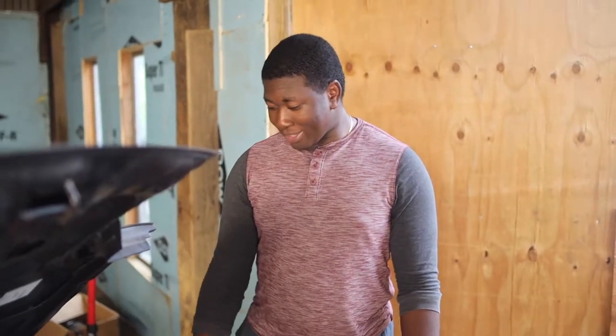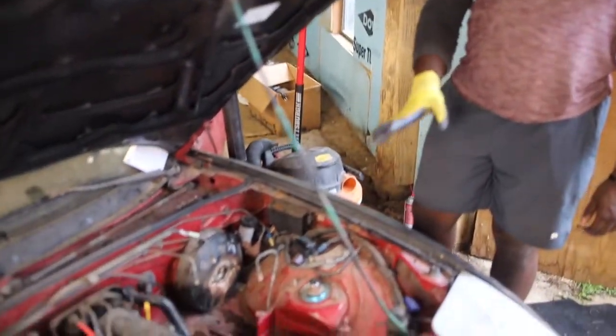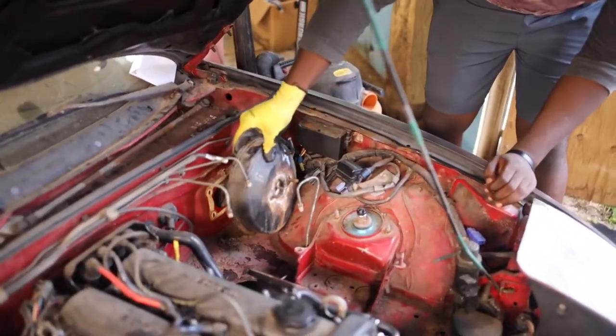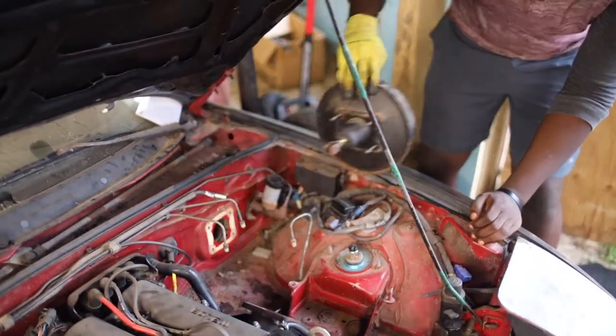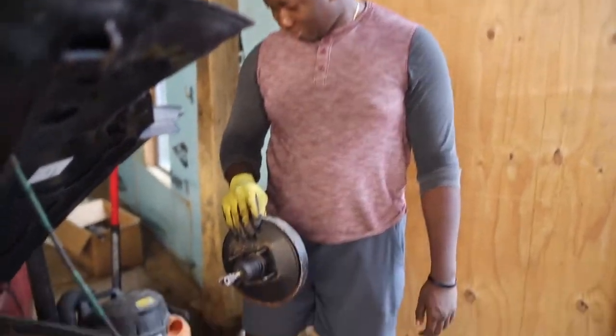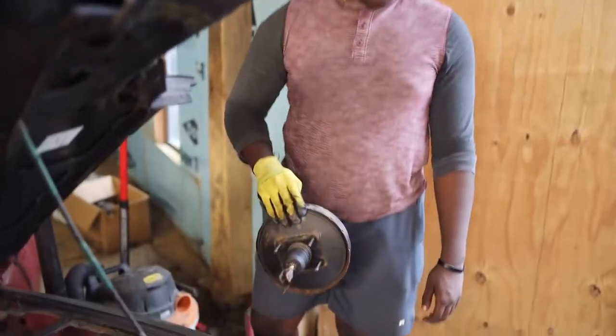After being here the entire time, JaCore actually left and came back. I've been working on this the entire day. But brake booster is ready to come out. That's a brake booster.